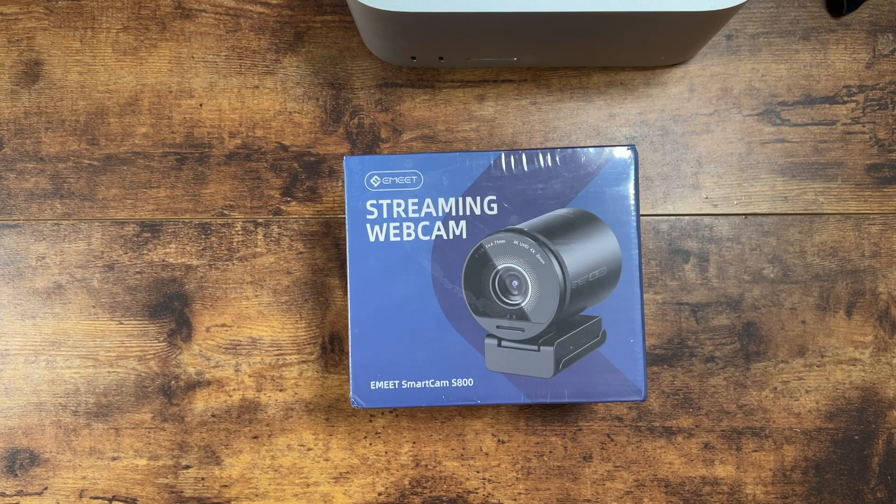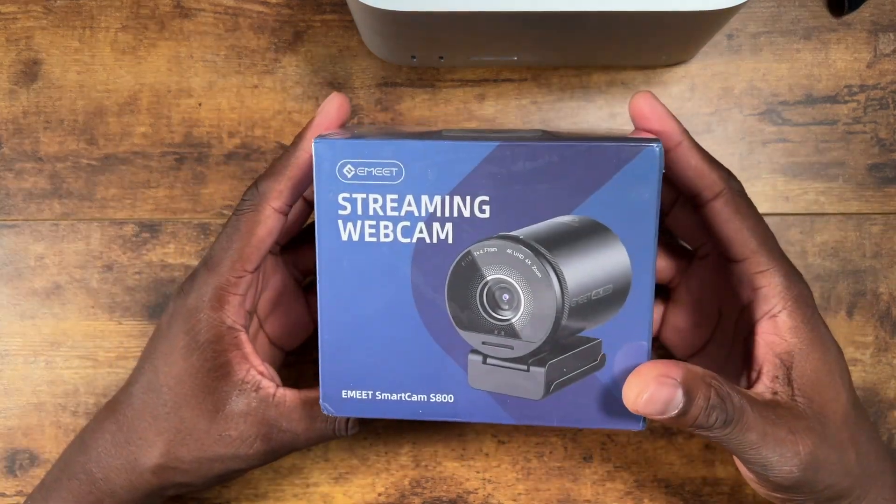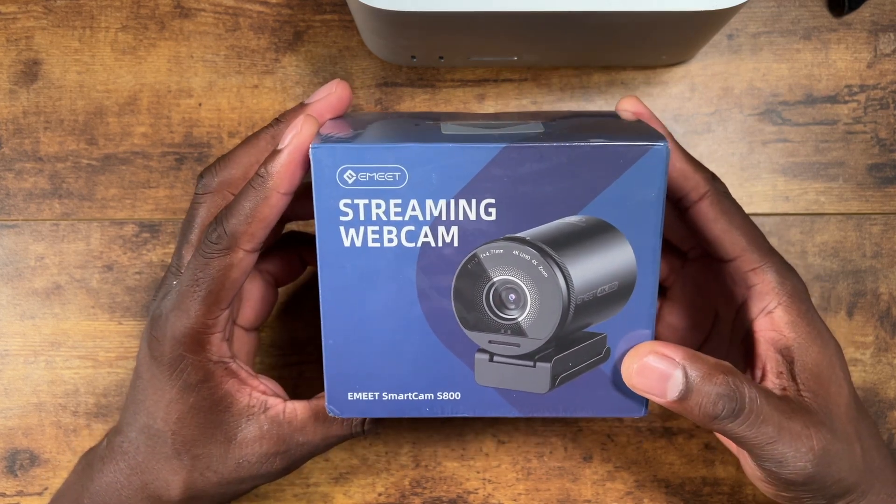Alright guys, welcome back to another video of Shumanji. Today I have a new streaming webcam and it is the Meet Smart Cam S800. Now this is their latest camera. I have a lot of webcams but this one's a little different.